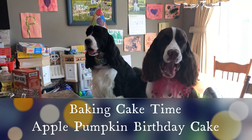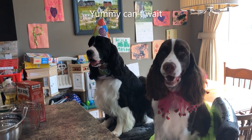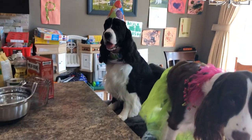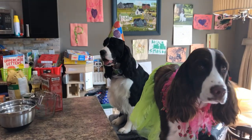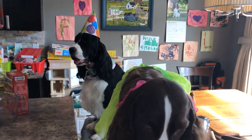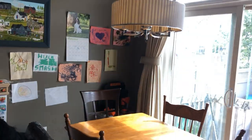Today we're going to make Cole a pumpkin apple birthday cake for his 10th birthday and Ember and Cole are going to help us out a bit here. I'm just going to tell you the ingredients and then we're going to start making it and get it done so the dogs can have it. Ember doesn't want to cooperate today.